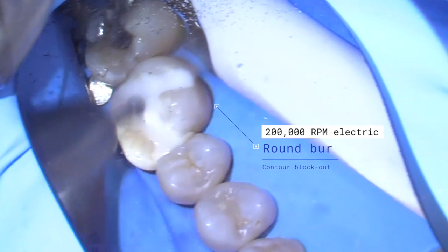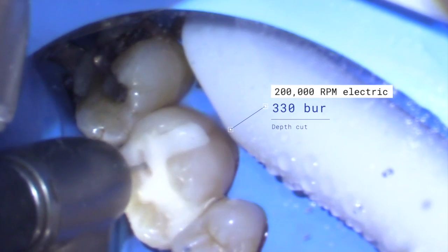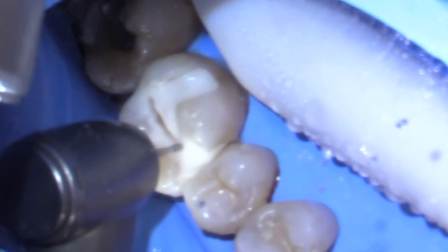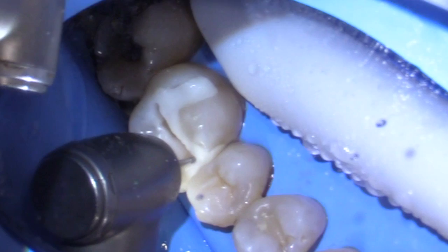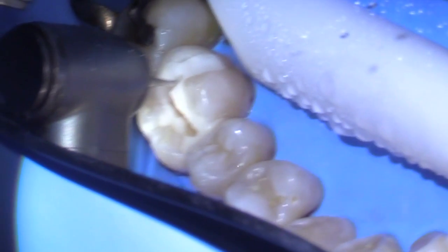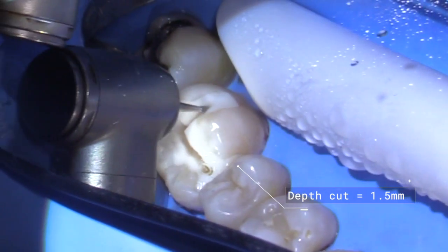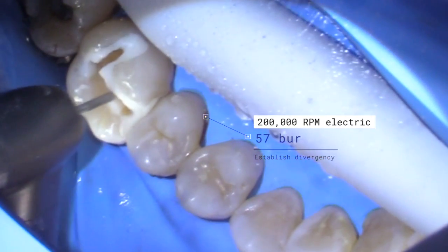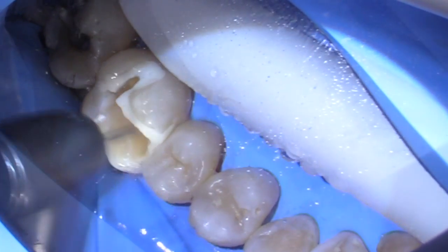I'll take a round burr and put the contours in. I'll establish the outline and the draw by chipping the burr towards the facial, fitting the exit angle, and chipping the burr towards the distal.